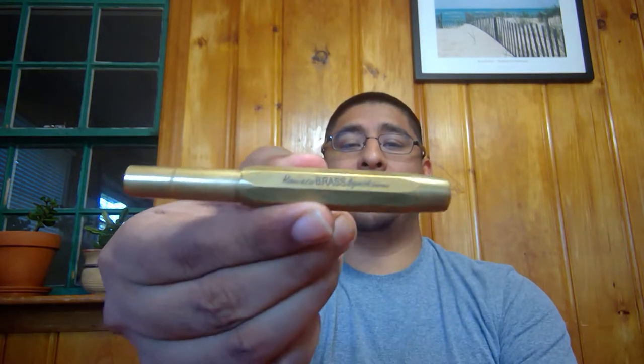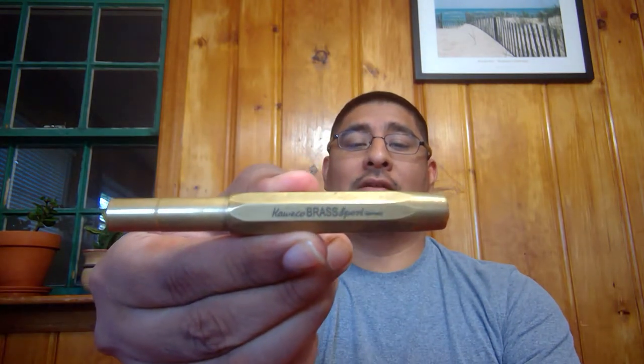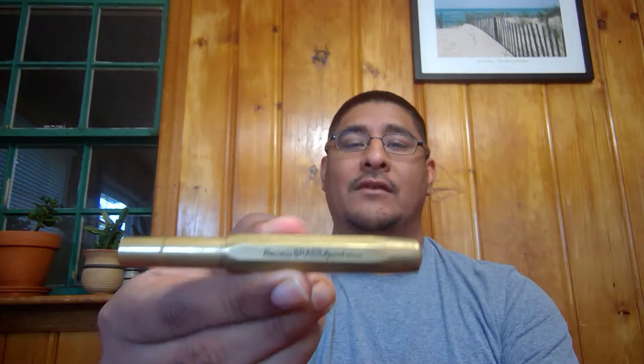Hey everybody, welcome back to the Penhut YouTube channel. Today I wanted to talk to you about another Kaweco — this is the Kaweco Brass Sport. That's a really nice pen. It's very similar to the classic sport that we just talked about the other day, except this one's brass. Because it's brass, it's nice and heavy and very, very durable.